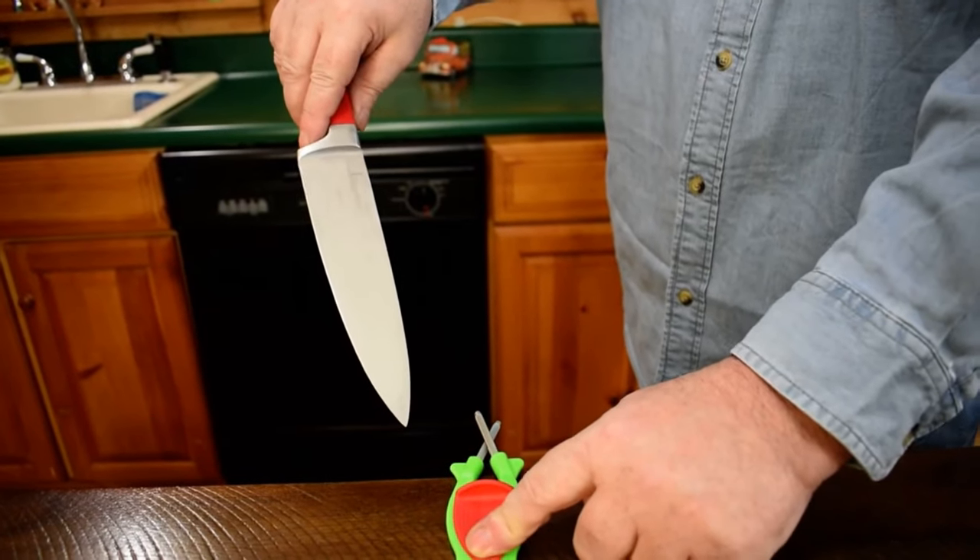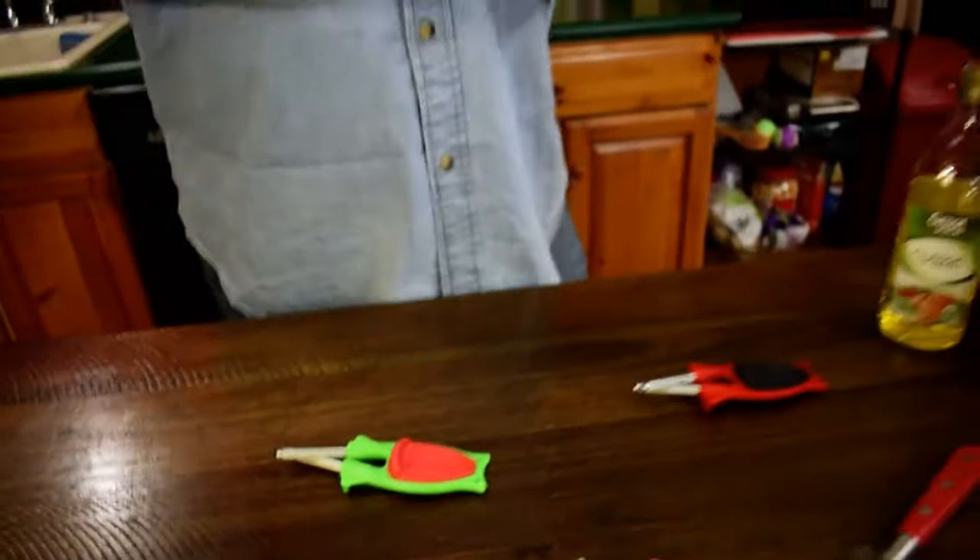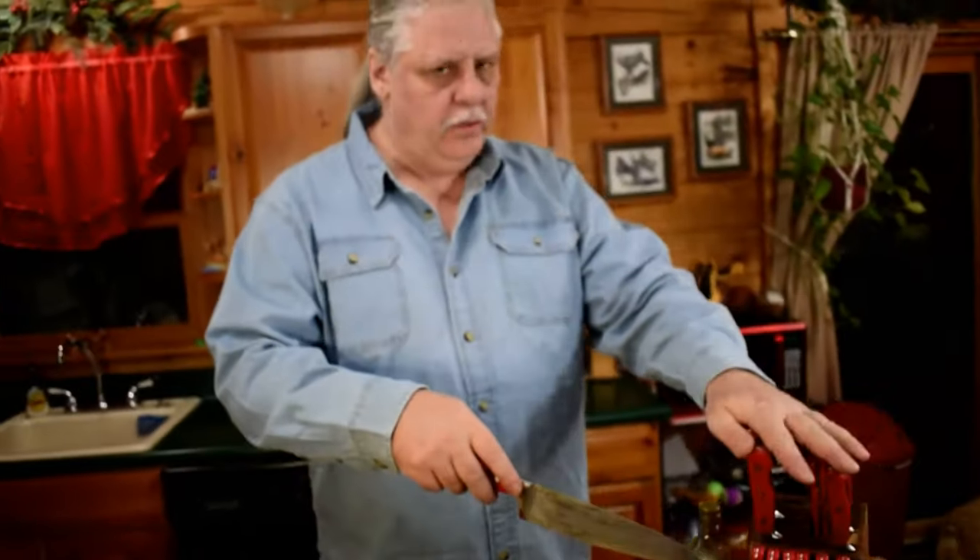It puts the original bevel back in the blade. If you're not trying to tear metal off or change your angles, you're putting that original edge back in — which is good. The original lasts longer and you don't devalue good, well-made knives.